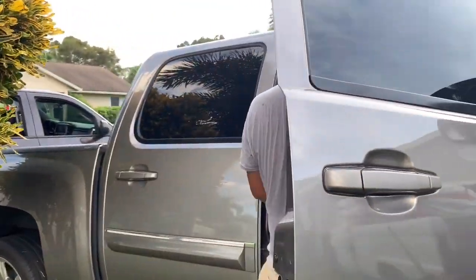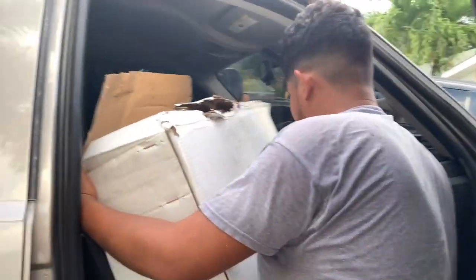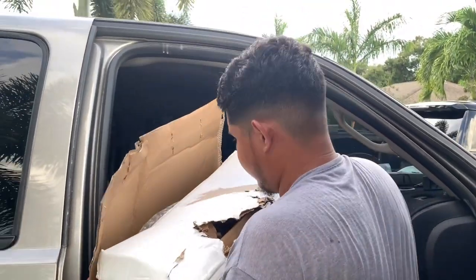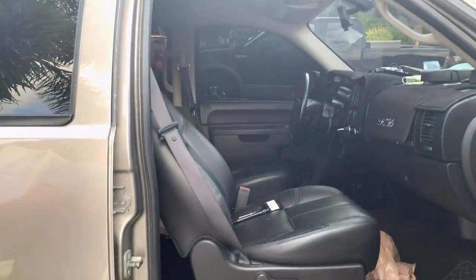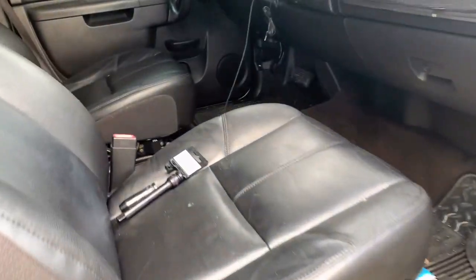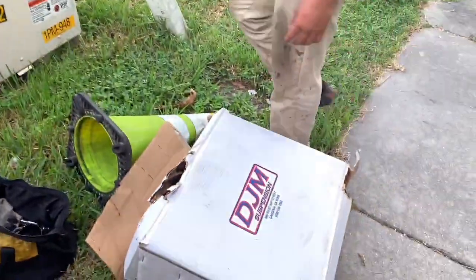That box is heavy, huh? Here, I got you. Oh, you did take it out — why don't you put the center console in? I don't know yet, I think next week.